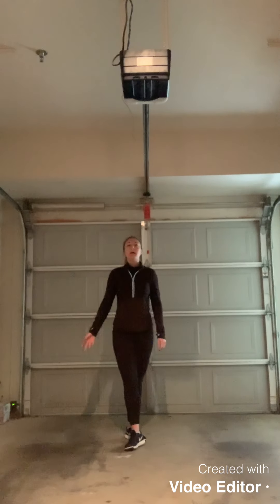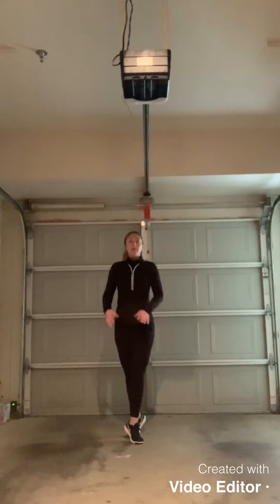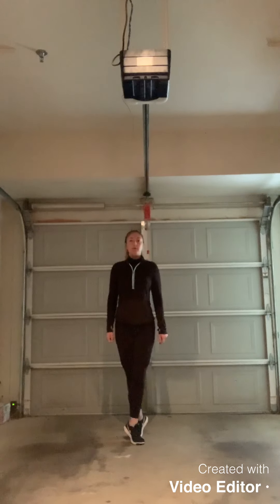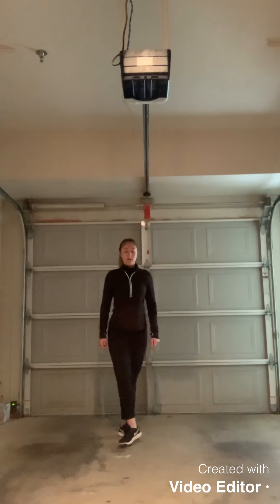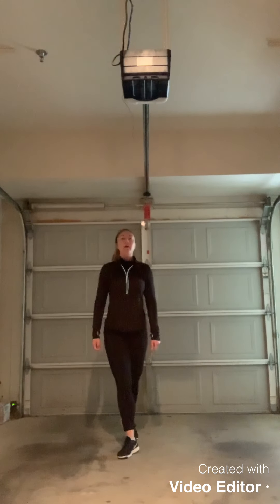So instead of, as I mentioned earlier, the typical jig step — down, point knee hop back to 3-4 — that bit is going to be replaced with down, step, hop back to 3-4. Again, down — and as you're doing that, notice how I'm kicking my butt in the back with the back foot.